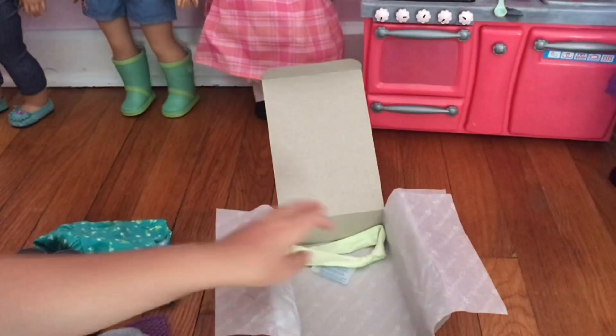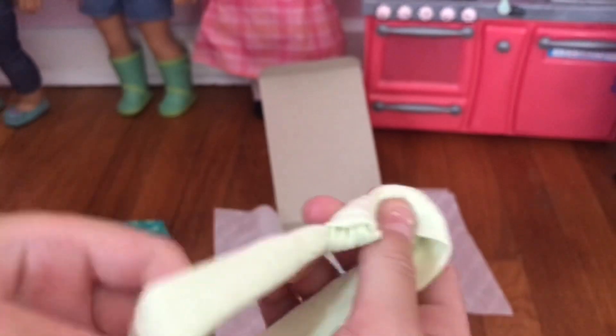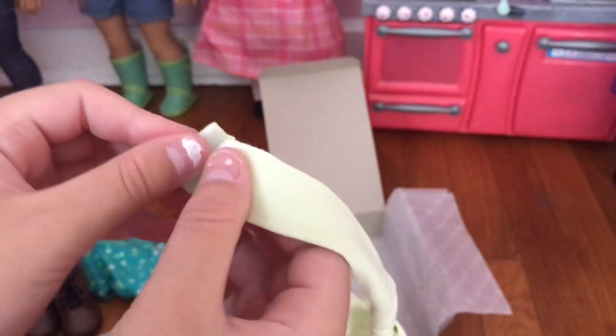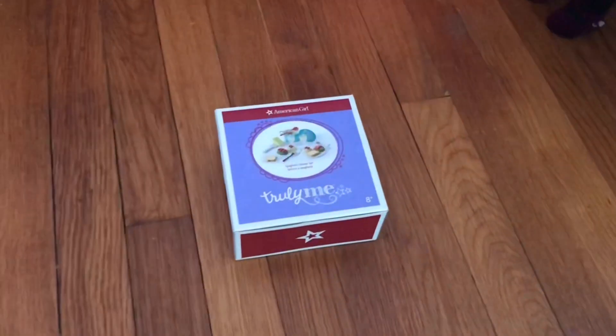And there's gray tights. Then last is the headband — it has a little knot at the top, and it comes with this velcro. Next we are going to be opening the spaghetti dinner set.